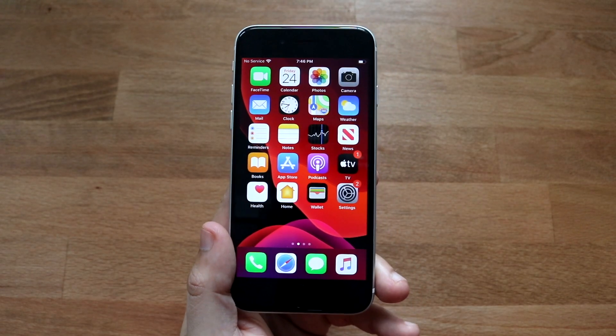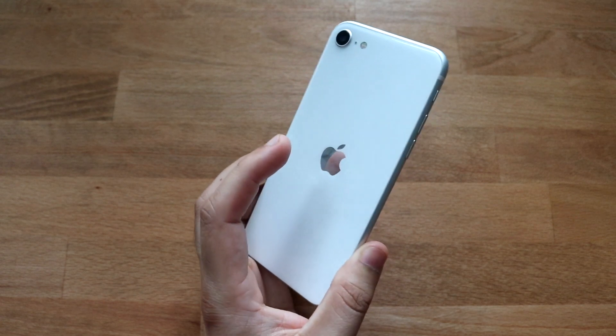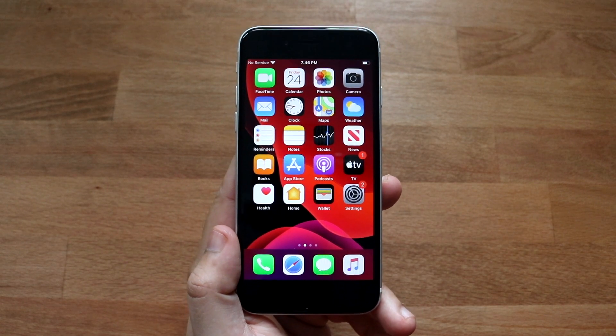Welcome back everyone. I'll go ahead and show you exactly how to screen record on your brand new iPhone SE 2, or iPhone SE 2020, whatever you want to call it. The process is pretty straightforward and this will work on any iPhone SE 2.